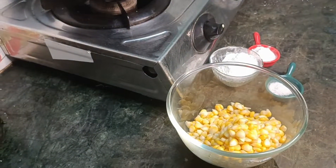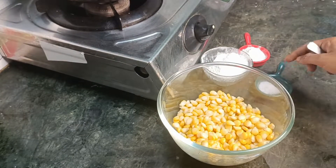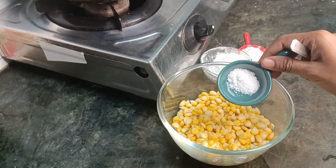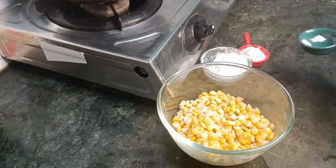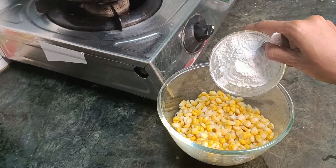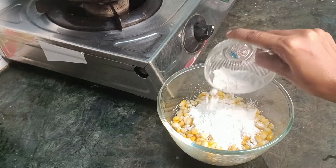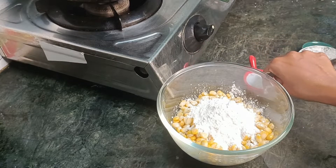Add white with the oil. Split the corn flour and pour 4 tablespoons. Then 2 tablespoons. To make the dough.